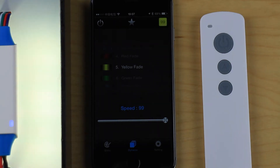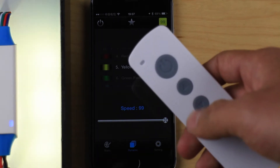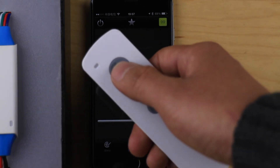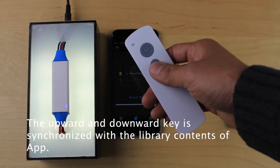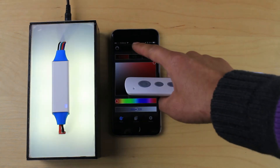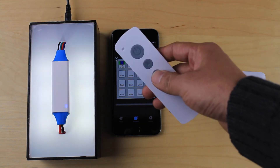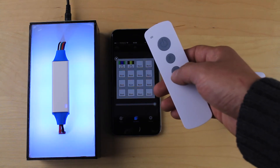We also have a remote controller for very easy LED operation. It has three keys: the first is on/off, and the up and down keys scroll through the library contents you saved from your smartphone. For example, four static colors and two dynamic modes were saved to the library, and from the remote you can scroll through them.